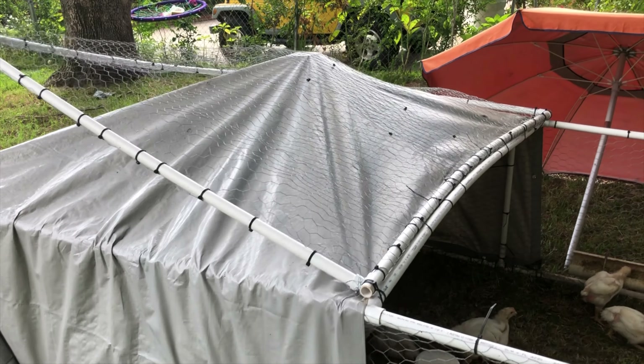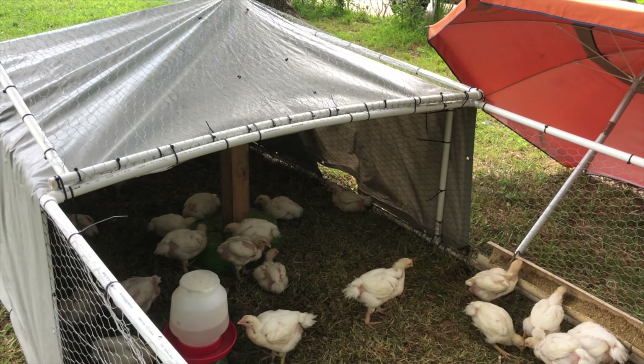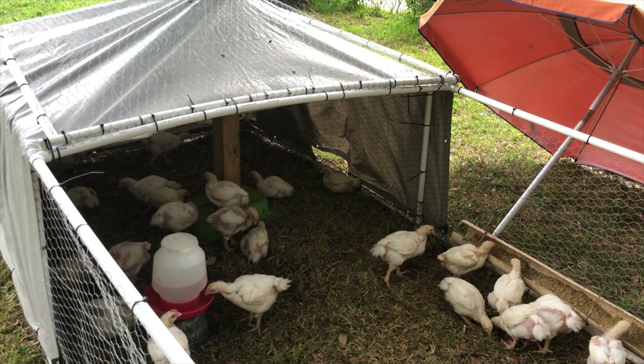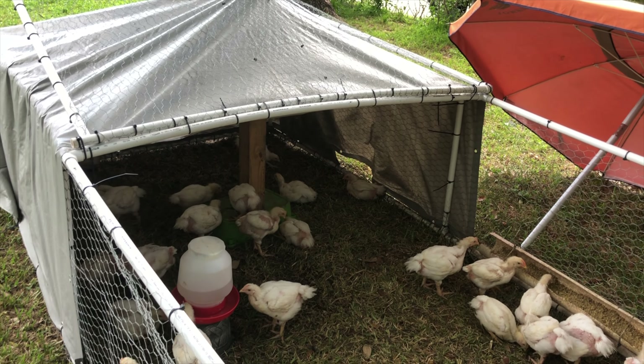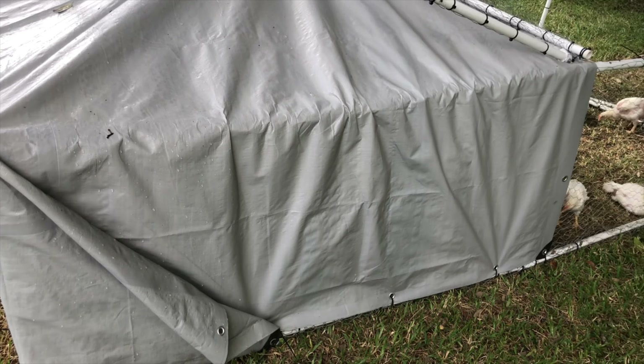We have the pole in the middle because when it rains it likes to puddle up over there. We are expecting some rain over the next few days. Not really too much else we would do differently other than just try to keep the tarp pulled tight, and possibly if the pipes had a little bit more rigidity, that could help support the tarp a little bit better.